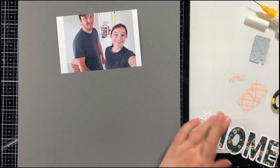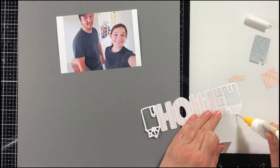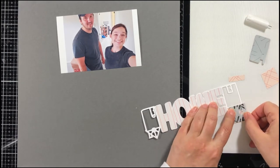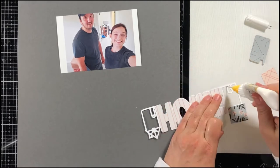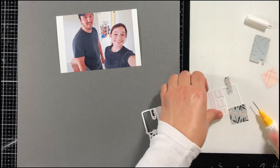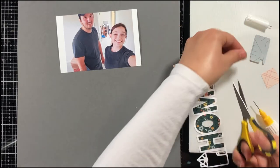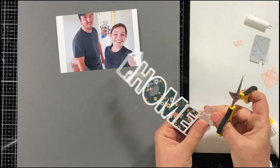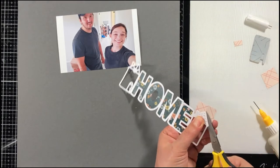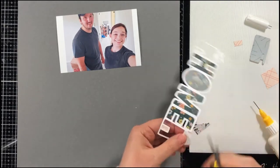My Creative Scrapbook is working with a different cut file designer, so for the next few months you're going to be seeing cut files from Pear Tree Cut Files. These are awesome cut files and there are quite a few for the October main kit — I think there might be eight in total. There are so many I didn't even use all of them, and I'm a cut file junkie as you know if you follow me.